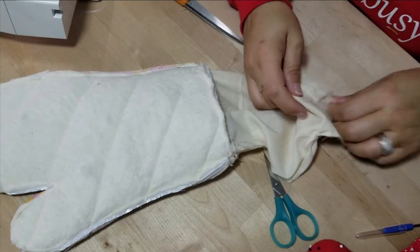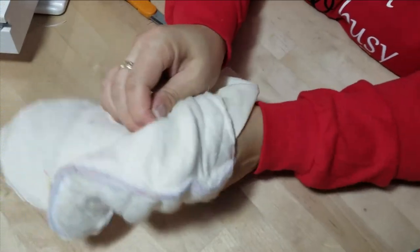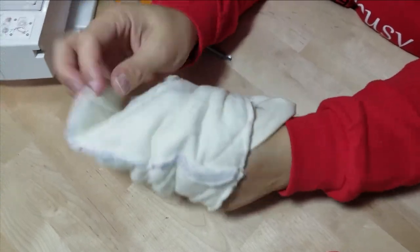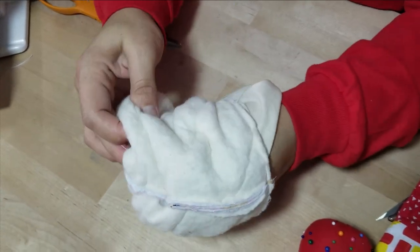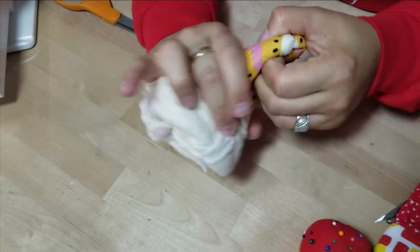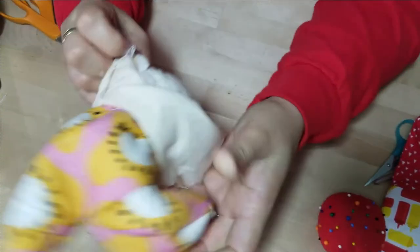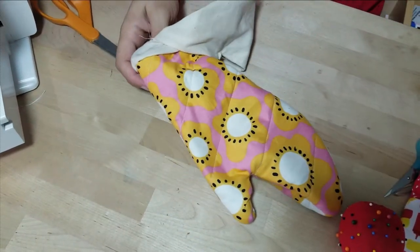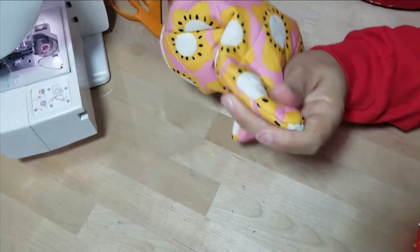Pull the lining piece out and look for your opening — then push the mitt through that opening to turn it right side out. Grab it from the top and push the thumb portion through as well. You're pushing through several layers, so the thumb is the hardest part. There are chopsticks for that, folks!